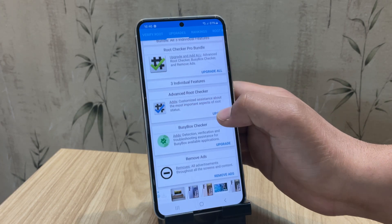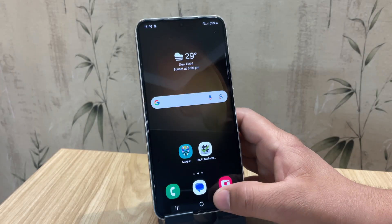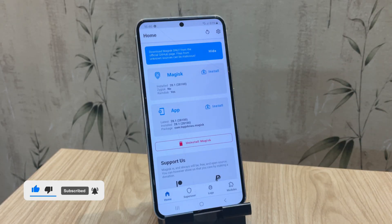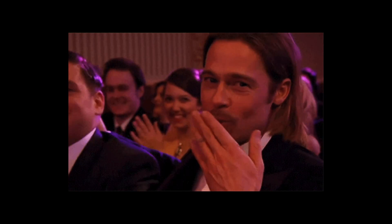That's it for the step-by-step guide on how to root your Samsung phone without a PC — a quick, easy, and safe method. If you enjoyed this video, give it a big thumbs up and consider subscribing to the channel. Thanks for watching, and I'll see you in the next one. This is Jarvis, signing off.